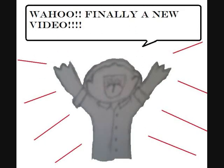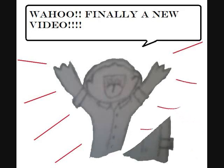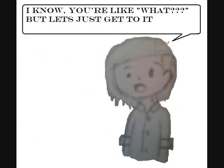Finally a new video! I know you're probably like, what? But let's just get to it.